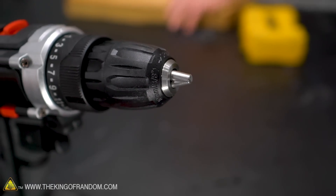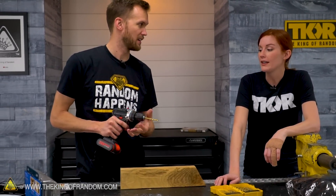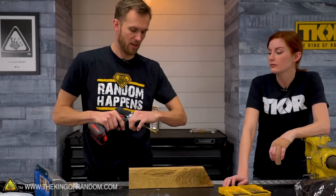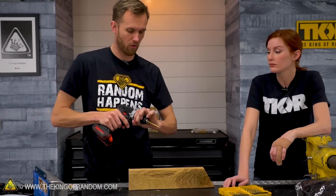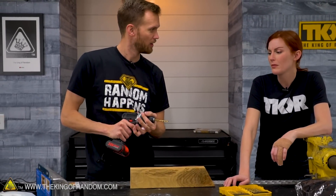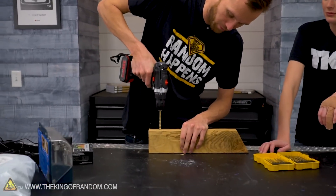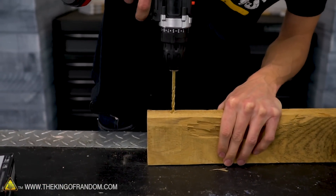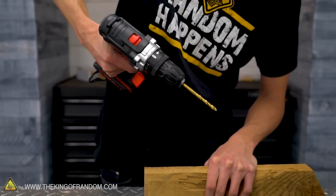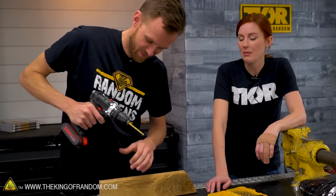Let's try some drill bits and some screws and see how they do. If I have it on one, I should be able to stop it with my hand — the idea is that if you're screwing into something and you don't want it to drive in too much, you want it to stop. I'm not sure I'm going to be able to drill into the wood at all because I think it's just going to stop it from spinning. Why don't we charge it, look at the last two products, and come back.